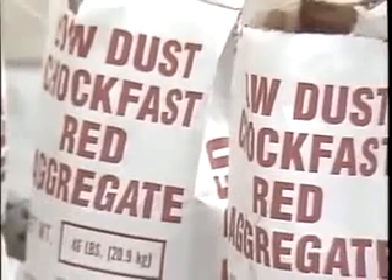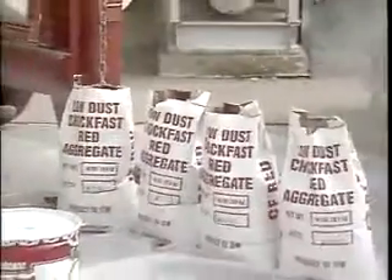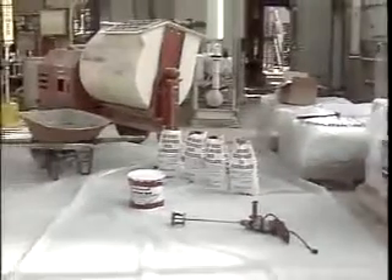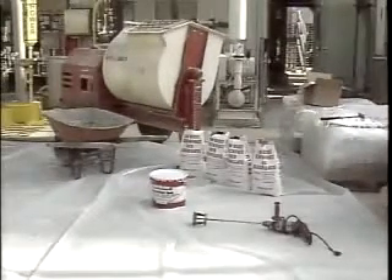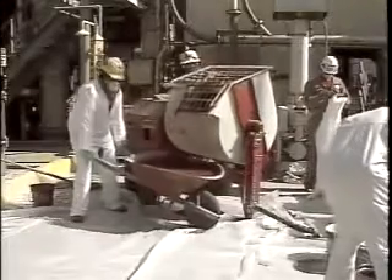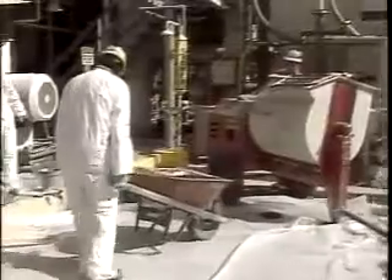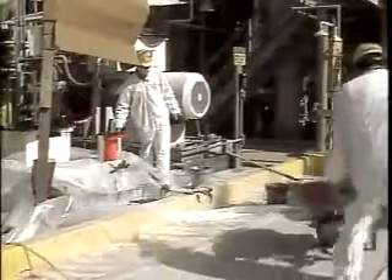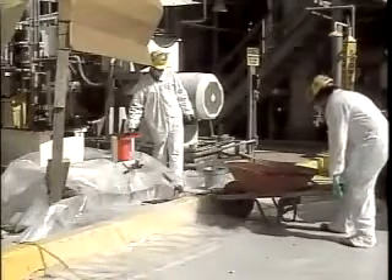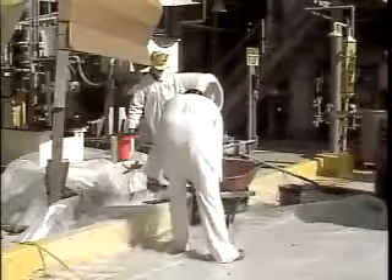Shown here is the mixing equipment and the Chalk Fast Red grouting material conveniently laid out and ready to be mixed. Notice the protective sheets of plastic placed around the working area. Appropriate safety equipment as required by the plant safety engineer should be worn when mixing any epoxy grouting materials. It is not necessary to use a solvent to remove any uncured Chalk Fast Red from mixing equipment, tools, etc., since cleanup can be accomplished using soap and water.